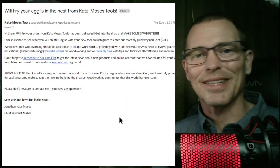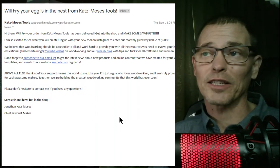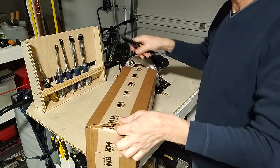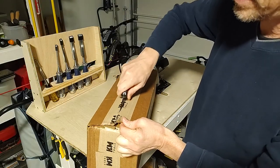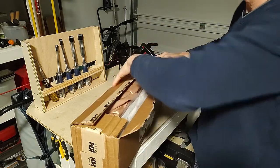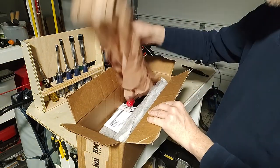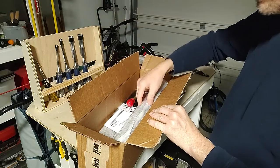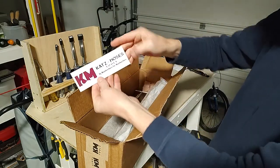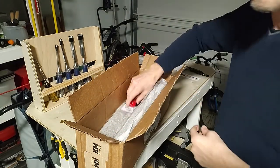Alright, let me get to the unboxing video and my short review of this shop apron and automatic center punch. My package has arrived. Mostly packing materials. I'll set the knife down to the side in case I need it again and toss the packing materials aside. There's a packing slip, and a nice sticker that says 'Katz-Moses Tools — for woodworkers, by woodworkers.'